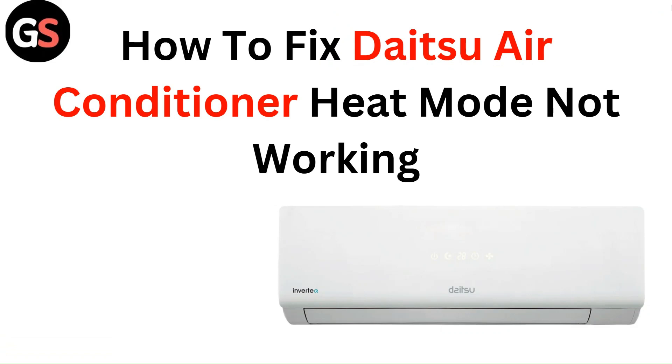Hello everyone. In this video, you are going to learn how to fix the NSU air conditioner heat mode not working.